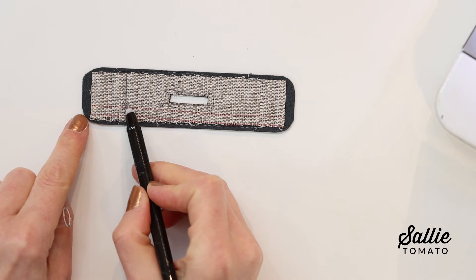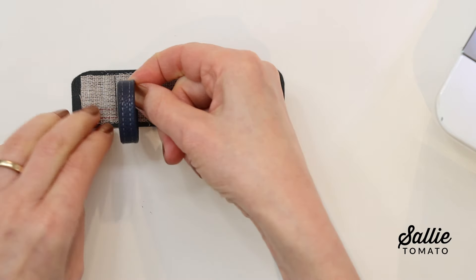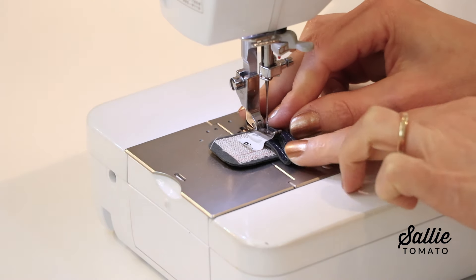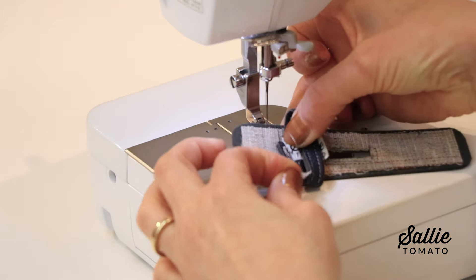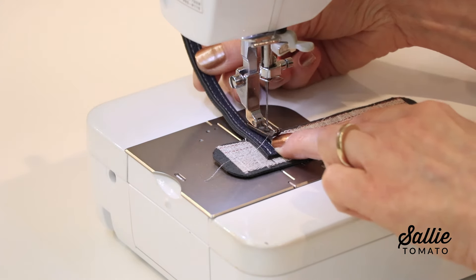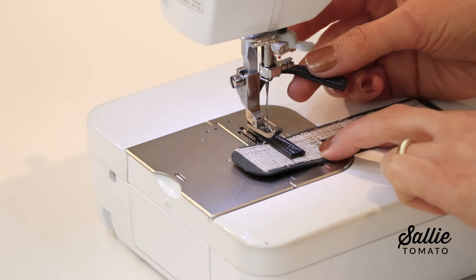On the wrong side of the connector, mark a line in from one short end. Then take your buckle strap, the narrow topstitched piece, and overlap the ends forming an oval. Position the oval inside the marked line on the wrong side of your connector and topstitch the overlapped ends in place. I've also found a slightly easier way: place one end of the strap on the wrong side, just inside the marked line, and topstitch that end in place — you only need about a half or three-quarters of an inch of stitching.